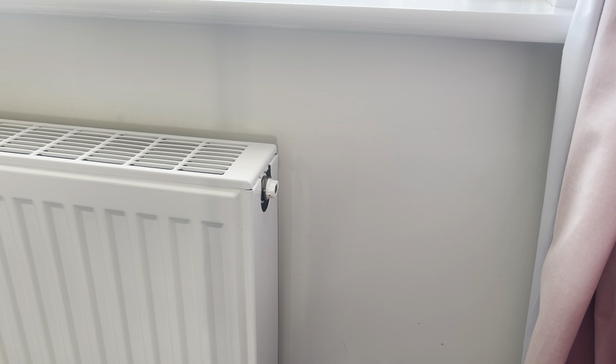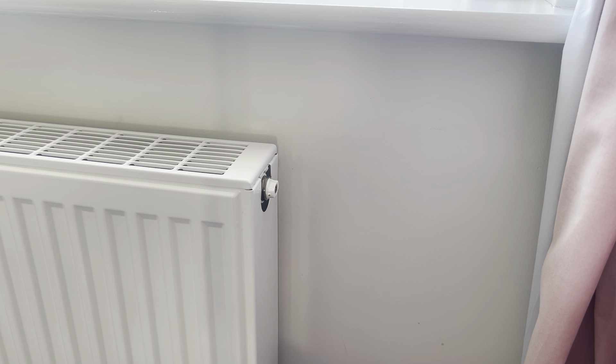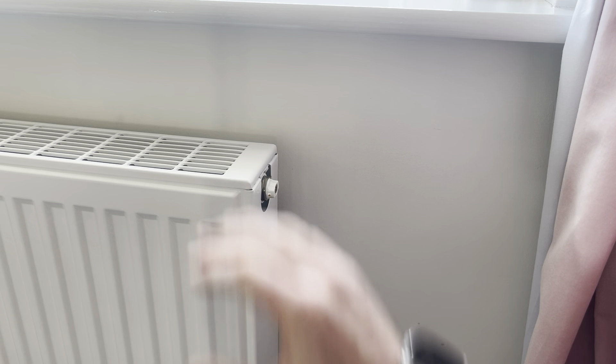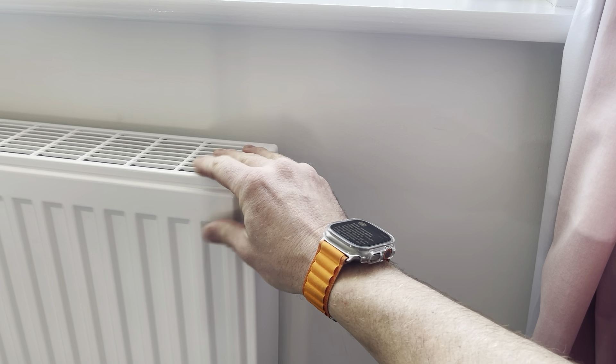This video is about how and why to bleed a radiator. You want to bleed a radiator if it is colder at the top than at the bottom — warm at the bottom, cold at the top — which means there is trapped air. You may also need to bleed it if there is a gurgle within the radiator that you can just hear.